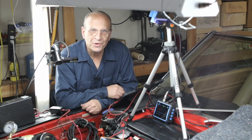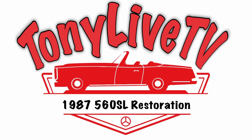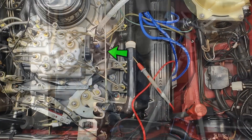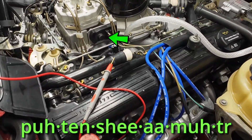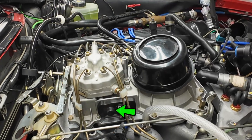Hello and welcome to Tony Live TV. My name is Tony, and in today's video I'm going to take a deep dive into the potentiometer. On the 560SL, the potentiometer sits right here.